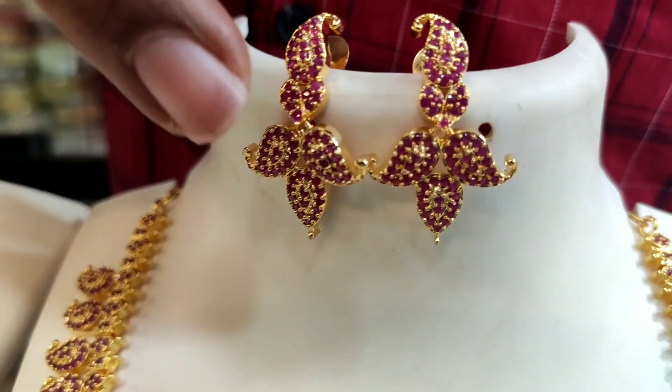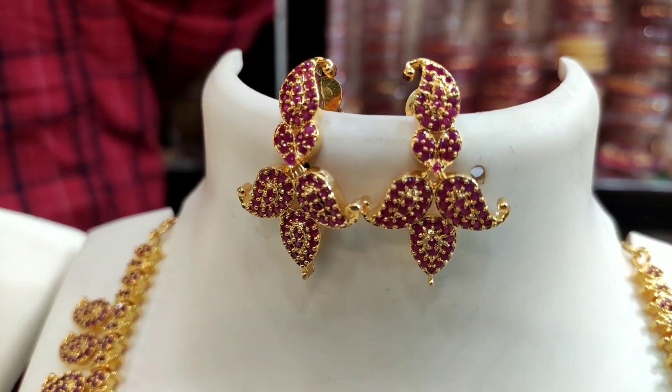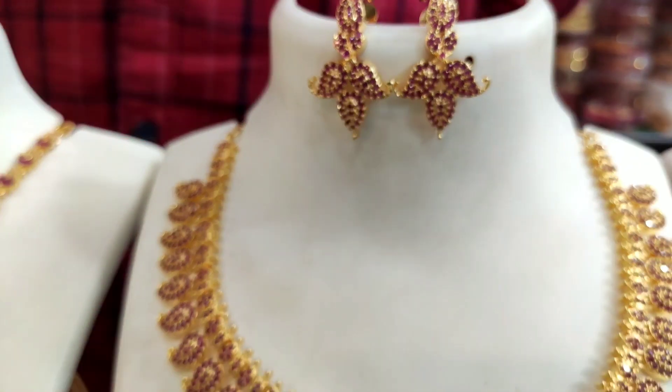This is a pineapple and a triple mango design. This is a good one. I will show you a good one.